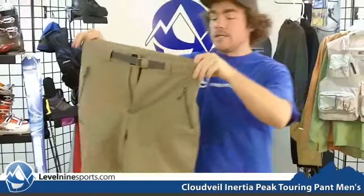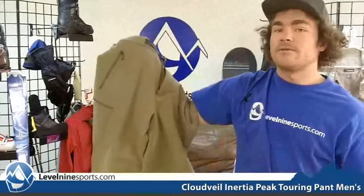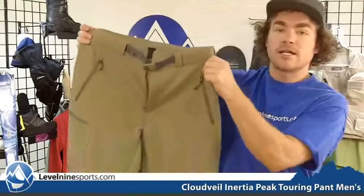These feel like they'd be a very durable and comfortable pant for any type of outdoor activity and would definitely do well for climbing, hiking and stuff like that. You can find all sorts of Inertia Peak gear by CloudVale at level9sports.com.